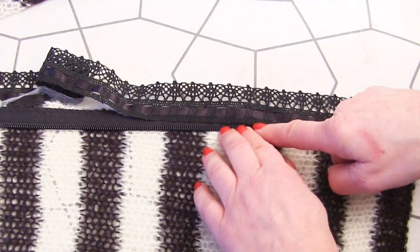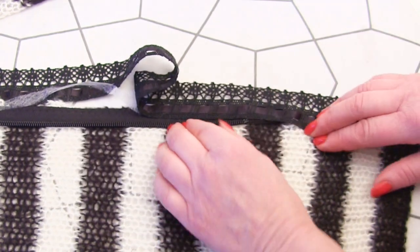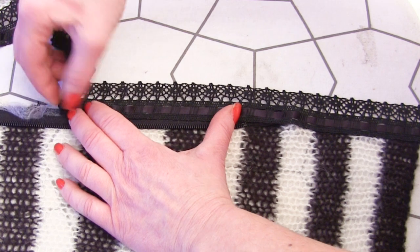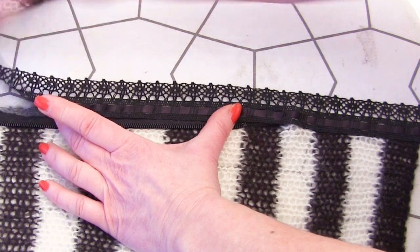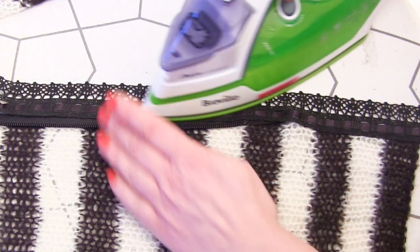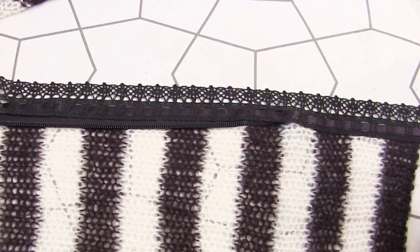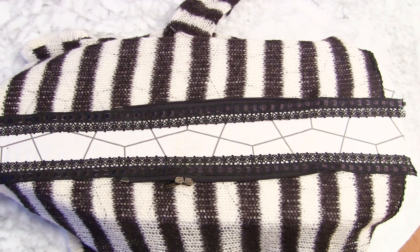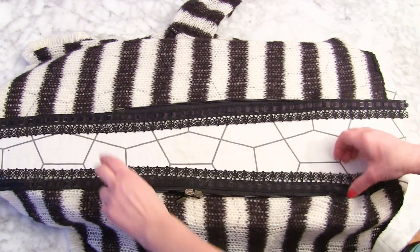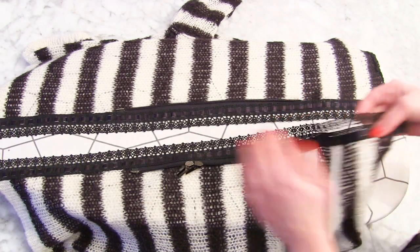Now when you're attaching your stuff and you can't see — because I've got black on black — you've got to be really careful not to interfere with that little bit at the top. So just keep laying your Bondaweb on close to the edge, laying your lace or edging on top, and then glue it in place, or pin it or whatever. Do that to both sides of the front opening of your jumper-cardigan. I've glued it on both sides and left a little overhang of two centimetres at each end — this is the neck end, that's the bottom end.